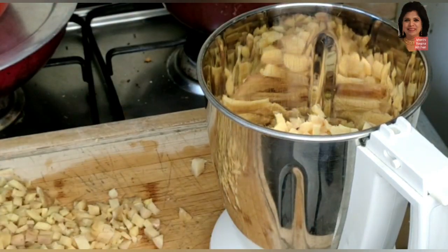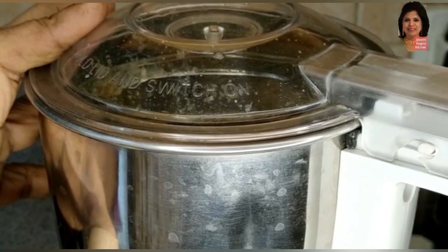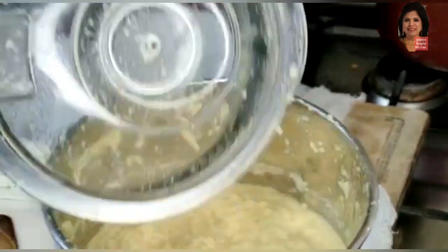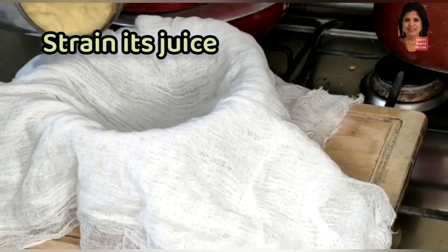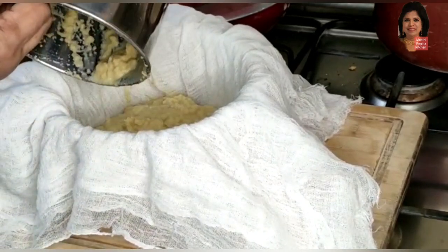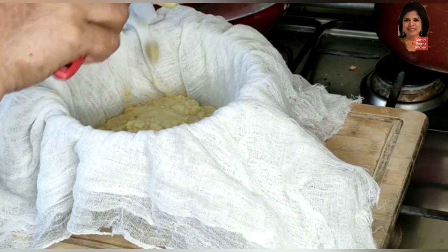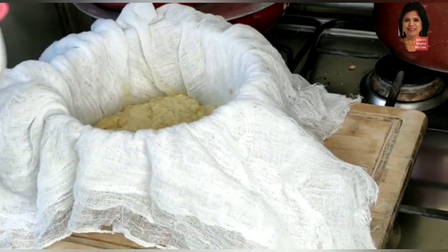I will grind these ginger pieces into a fine paste in batches and extract the juice using a muslin cloth. After straining this juice, I will keep it aside to remove its residues. The residues will remain at the bottom, and we can use the juice while preparing ginger leha and discard the residues.